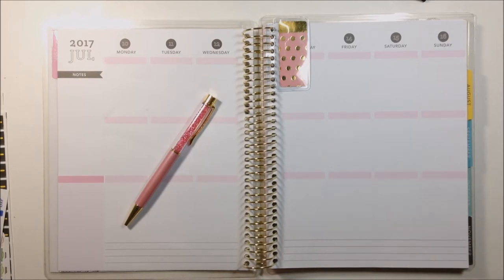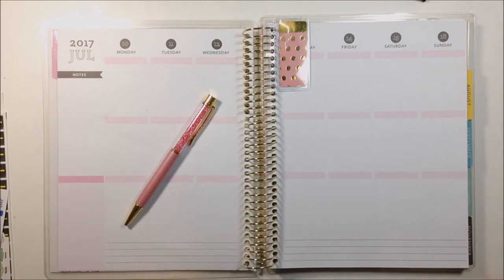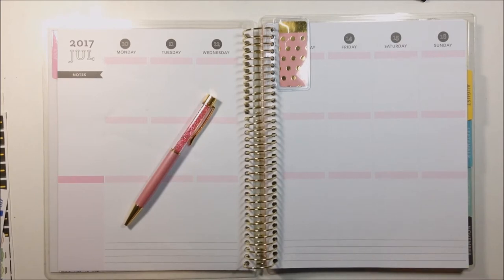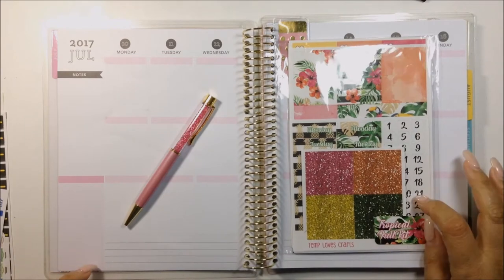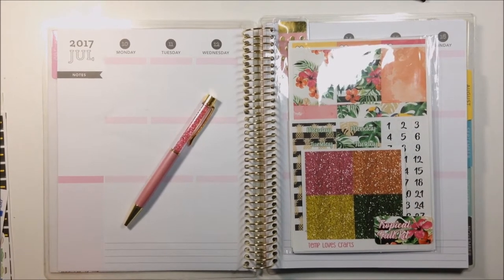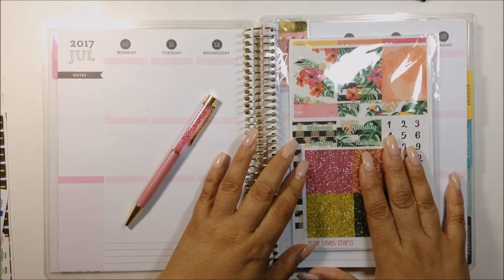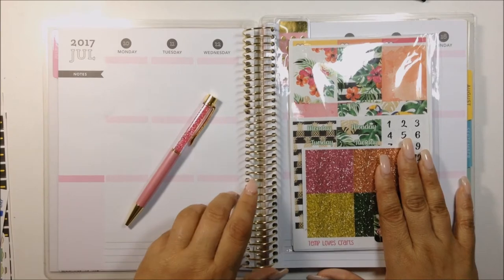She plans in a Happy Planner classic and also in a personal planner using so many crafting inserts. She actually entered some of my giveaways and won two of them. She is so sweet — she does a lot of shout outs to my channel whenever she uses a kit that I referred. So this week we are both using the tropical full kit from Temple of Craft.